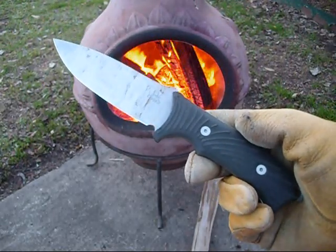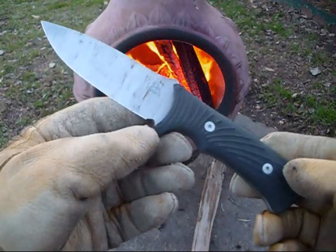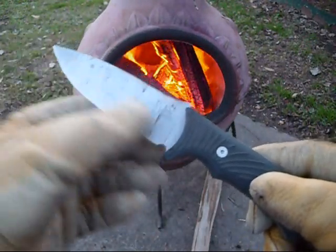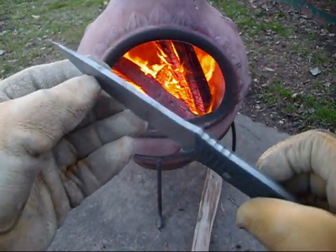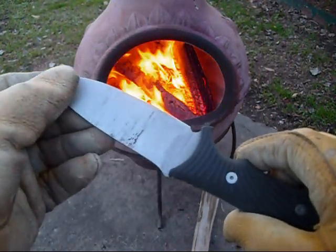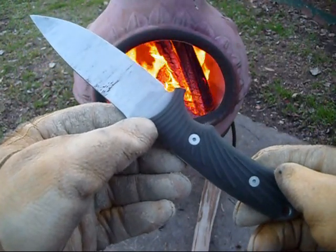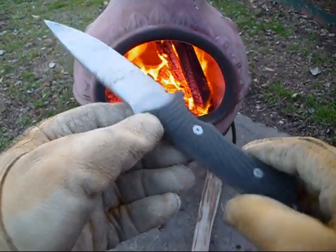This is the Gerber Big Rock — it's a camping knife, fine edge. This is great for batoning. It's a great little food prep knife, or even a skinning knife if you want to use it as a hunting knife or something like that — it would be great for that purpose also.